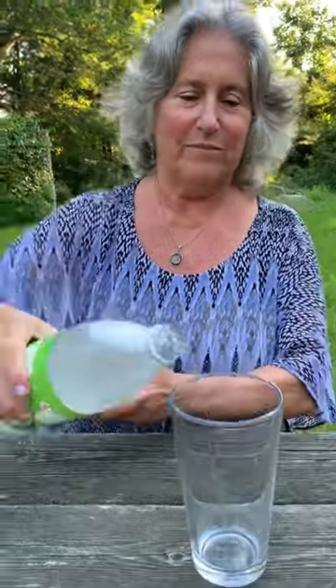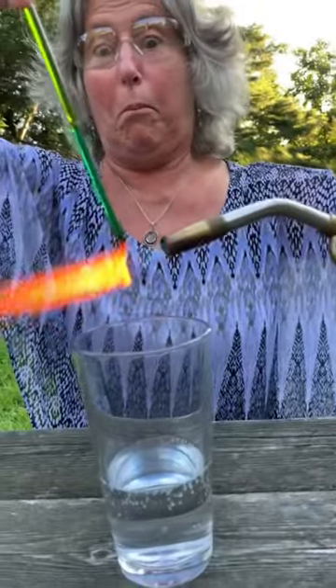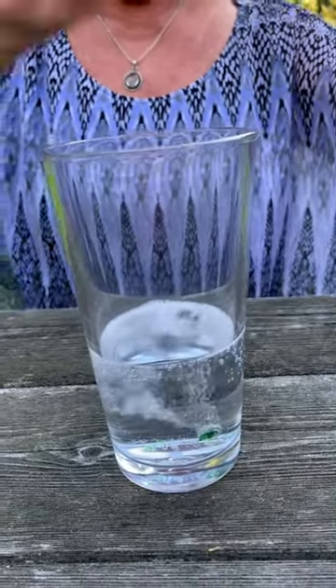My lovely mother is going to drip molten glass into seltzer water, also known as club soda, to see if it will make a Prince Rupert's drop. The first drop bubbled and fizzed as it cooled in the seltzer, but the tail broke off so it didn't work.